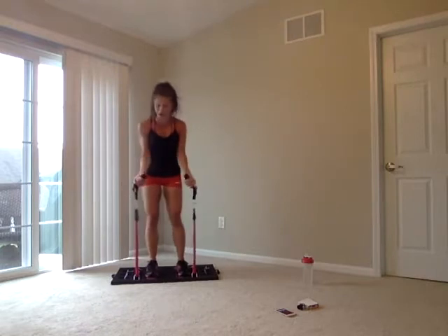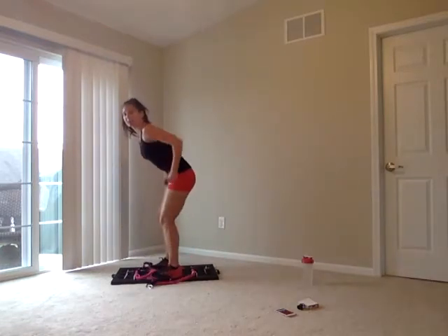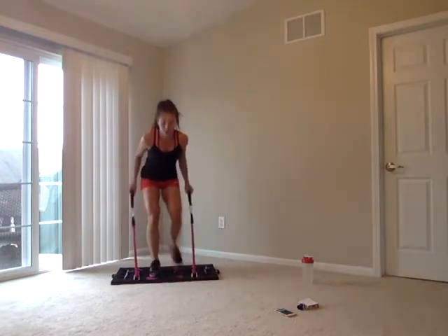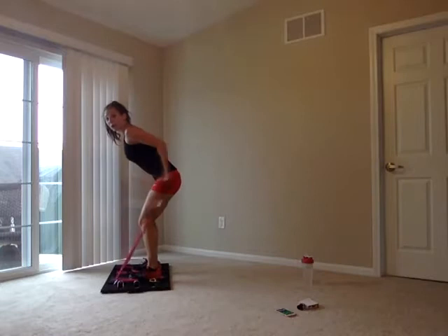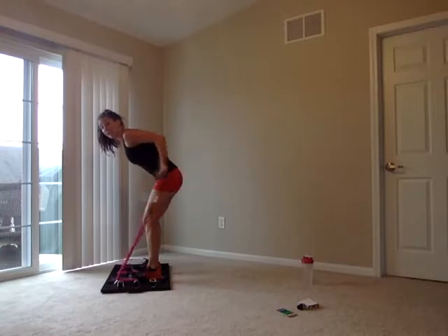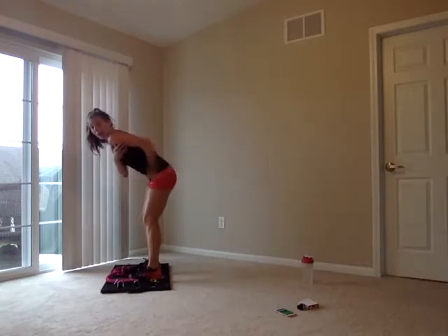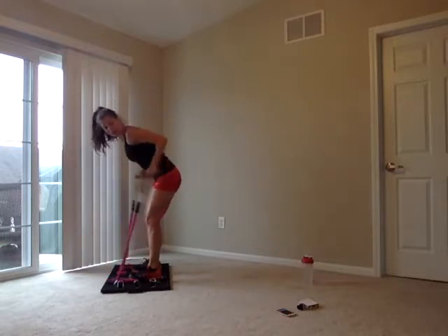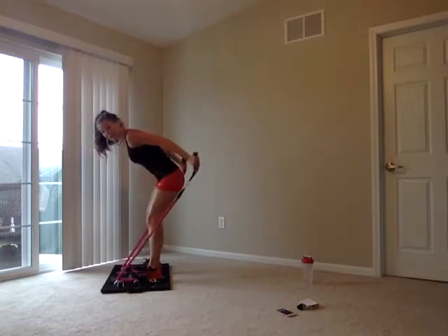For tricep kickbacks, you can squeeze the handlebars on the outside of the band or hold inside — you're kicking back those triceps. Bend over, core is tight, squeeze those abs. Most important: those upper arms again stay isolated, only hinging at those elbows. Keep that elbow back and squeeze at the top of every kickback. Six, five, four, three, two, one.